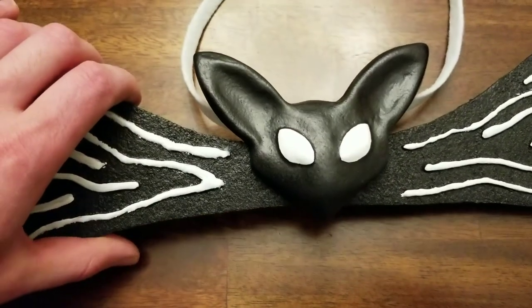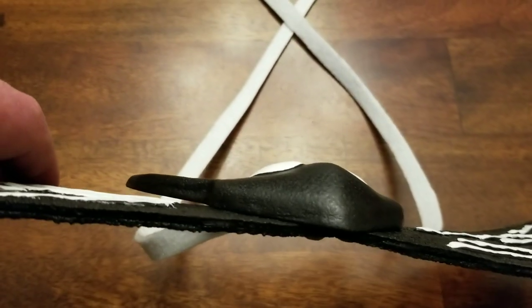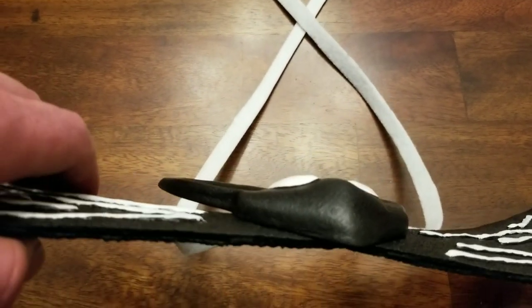The eyes are not just painted white on there like my original one was. These eyes are actually three-dimensional, so they actually come off the head a little bit.